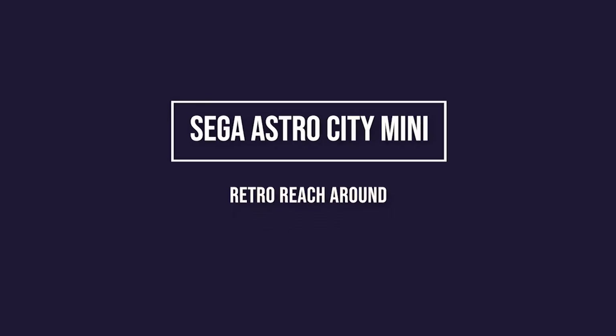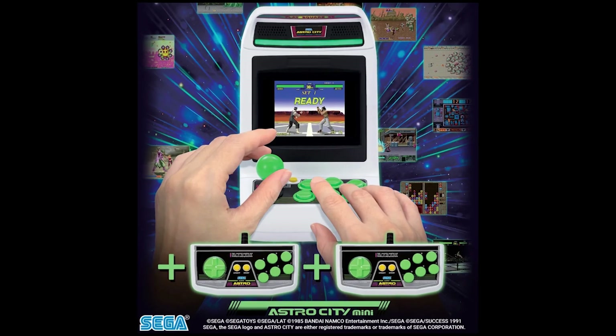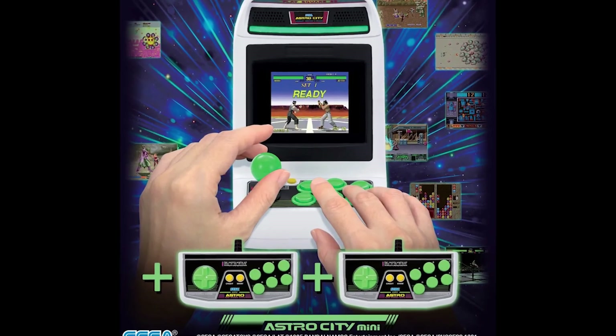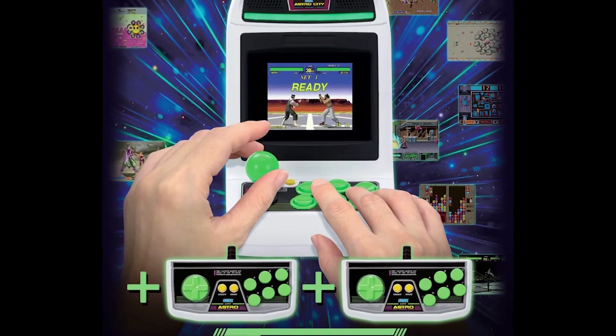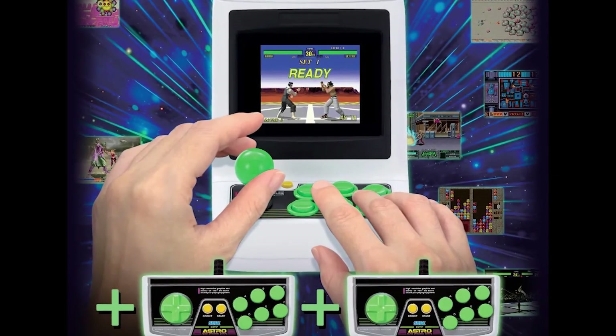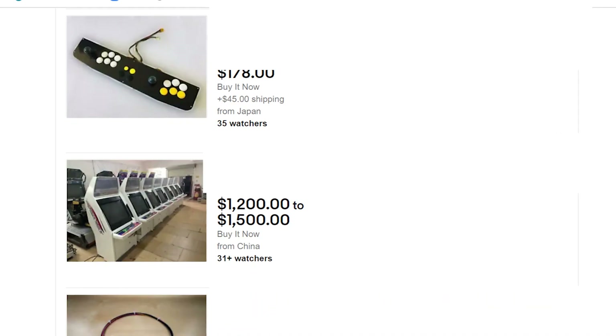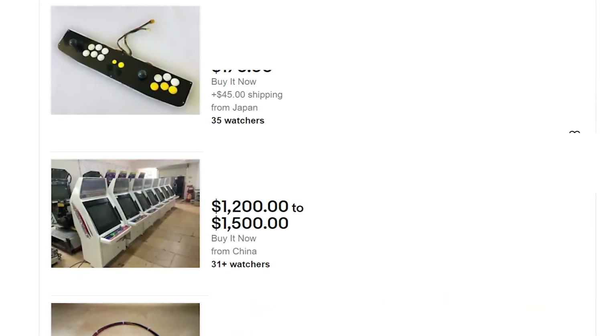Welcome to another retro reach around joint. Today we're going to be reviewing the Sega Astro City Mini. Before I review it, just want to say what the Astro City actually was. It was a sit-down cabinet released by Sega in 1993. Quite a sleek looking thing. Basically you could swap out your arcade games within it using the jammer capability and it looks very cool.